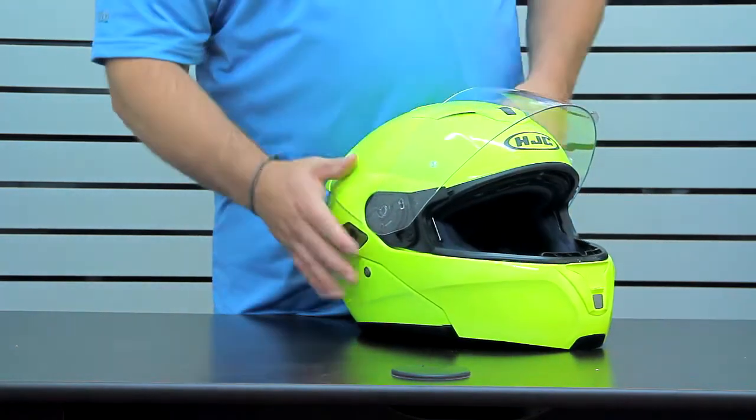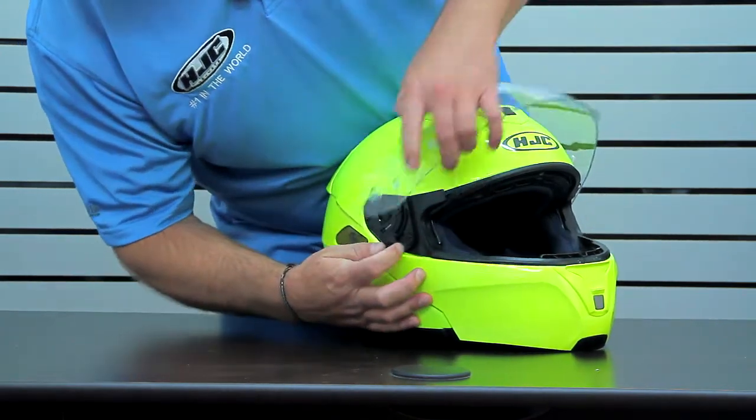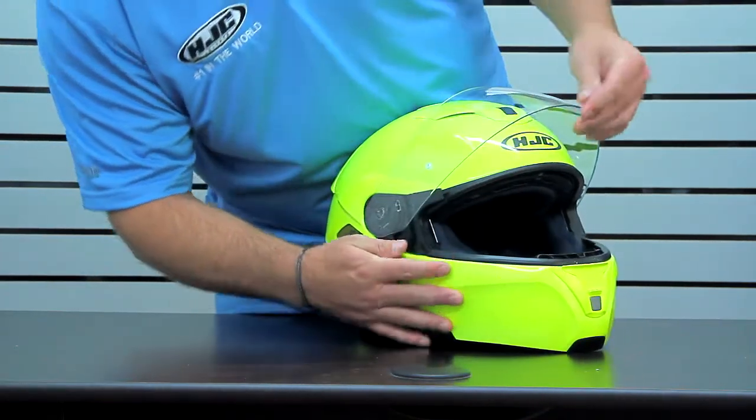It has full range of movement, open and close, and it's got the quick slide mechanism so you can easily change your shield without tools.